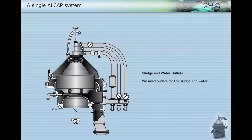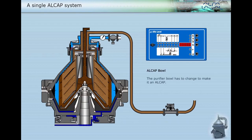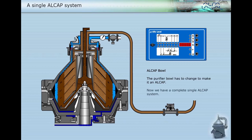We need outlets for the sludge and water. The purifier bowl has to change to make it an Alcap. Now we have a complete single Alcap system.